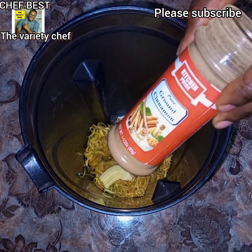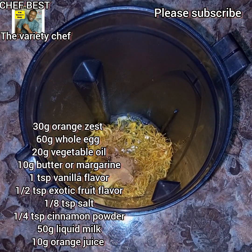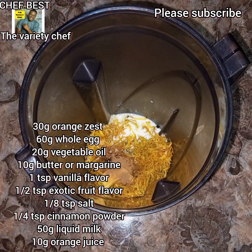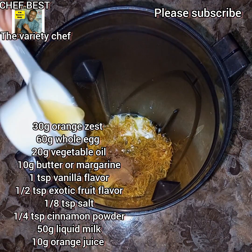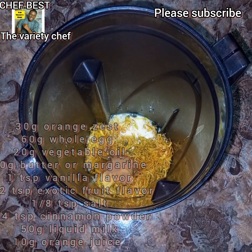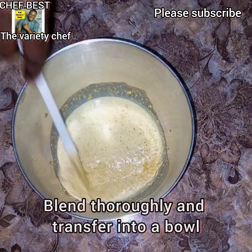Add one-eighth teaspoon of salt, one-quarter teaspoon of cinnamon powder, 50 grams of liquid milk, and 10 grams of orange juice. Now go ahead and blend this into a very fine liquid.